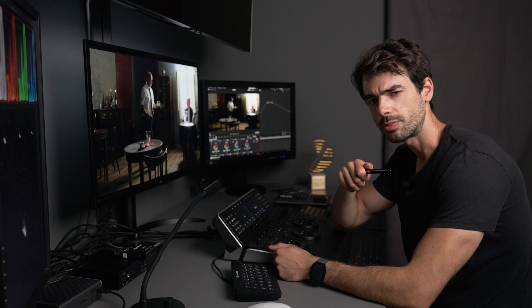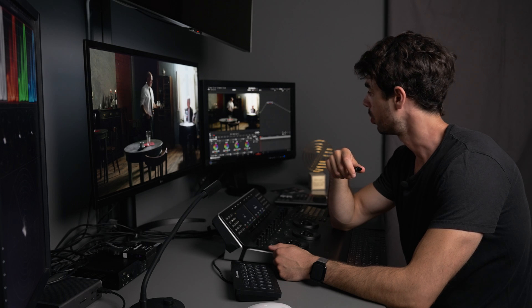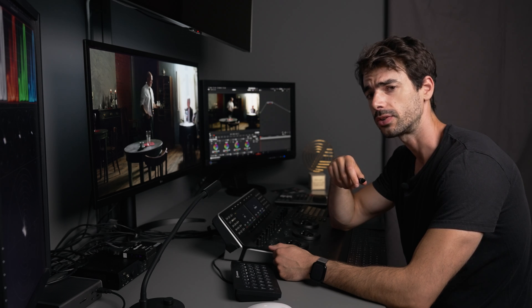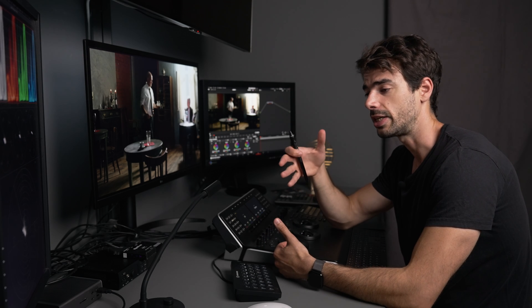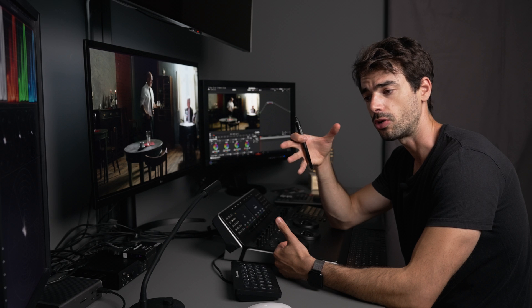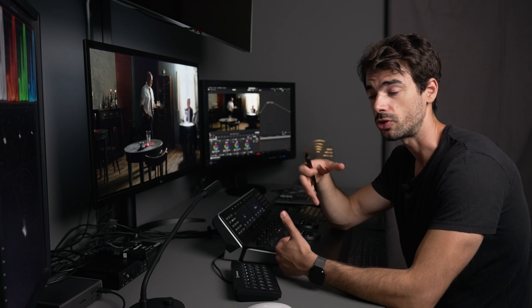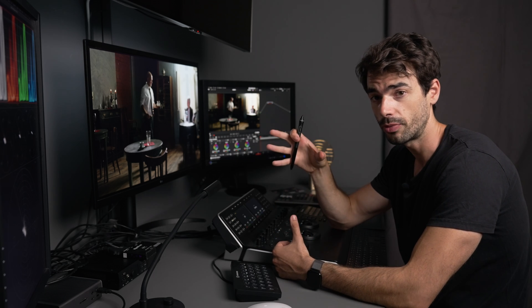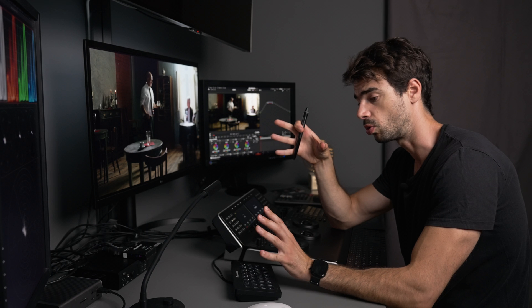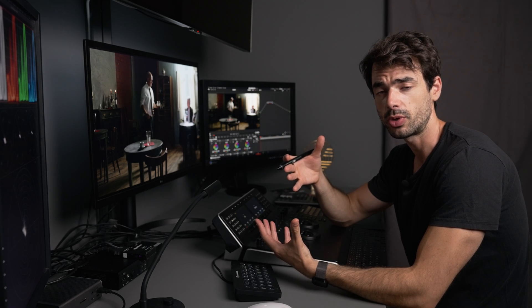Bonjour everyone, welcome back to my studio. Today we're going to talk about split toning. Generally speaking, split toning is when we push a certain color cast in our highlights and another one in our shadows — generally a complementary one. For example, we could push warmth in our highlights and cool in our shadows.